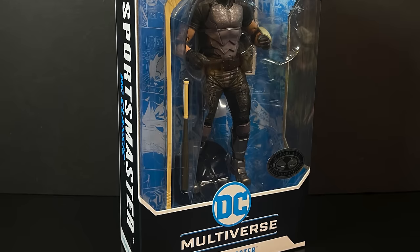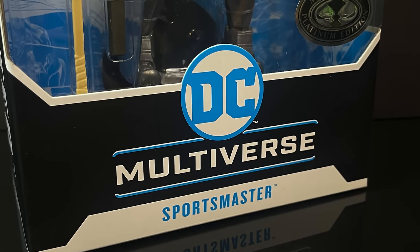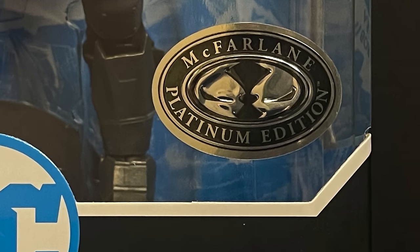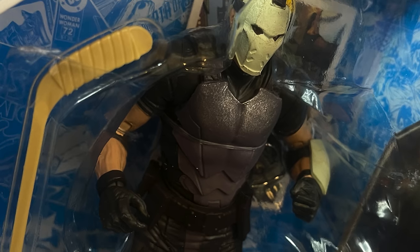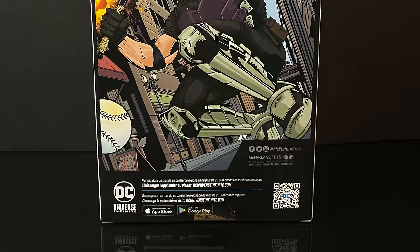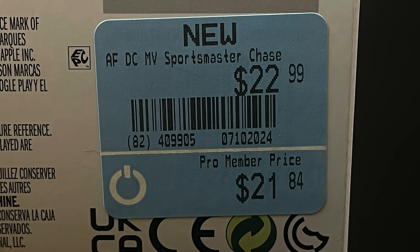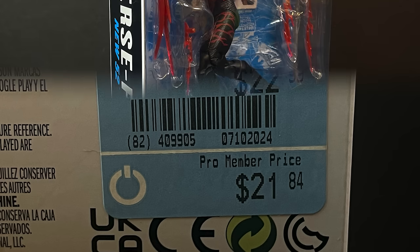First and foremost, we have the Sportsmaster, and I would say this one is a good choice for a Platinum Chase figure. I can't see too many people wanting him, but he is a villain that people know. He's kind of the Sportsmaster, and he's kind of Mad Dog, so it's kind of a discrepancy here and there. Here's the barcode — head to your GameStop and ask the clerk to check if they don't have these. What happened was they scanned it for me, gave me a list of stores that apparently have these in stock, went to the first one on the list, and these were sitting right on the shelf, along with some Blue-as-Bats.